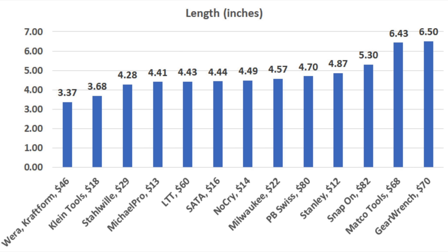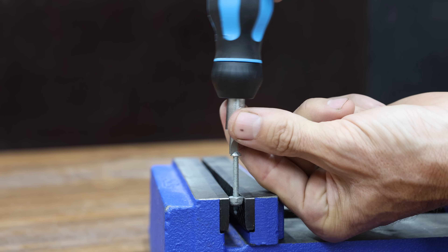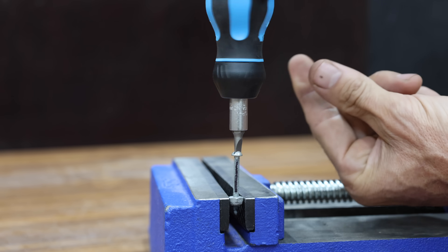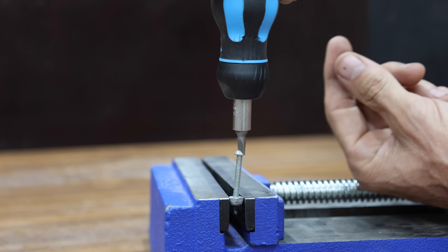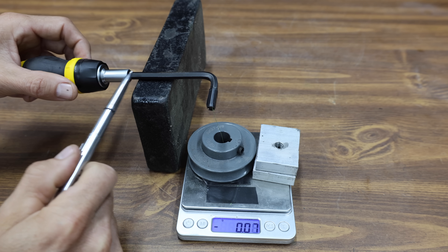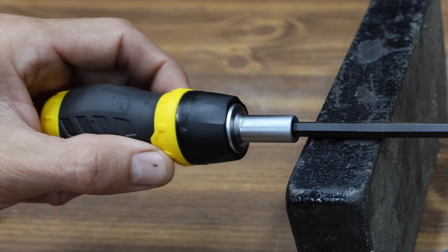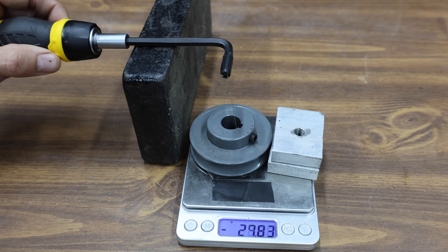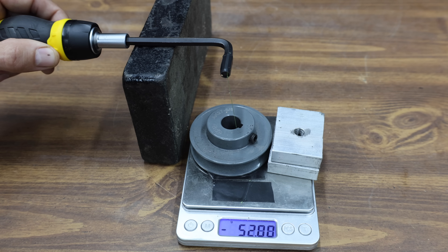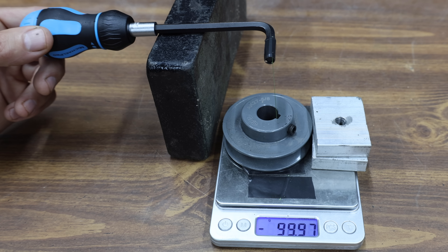A ratcheting screwdriver with a lot of back drag really makes removing and installing fasteners in a tight space a challenge. If there's enough space, adding resistance to the screwdriver shaft allows the ratchet to make progress, but that's not always an option. The shaft of each ratchet will rest on the middle platform to ensure each tool is level and to prevent side-loading. I'll rotate the handle until I hear a click, indicating the ratcheting mechanism has fully repositioned. The Stanley has 52.88 grams of back drag, which is quite a bit. The Micro Pro performed just a little better than the Stanley at 48.68 grams.